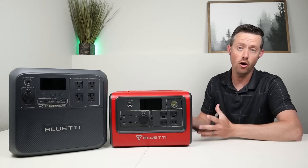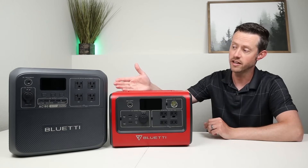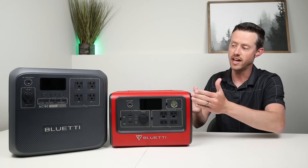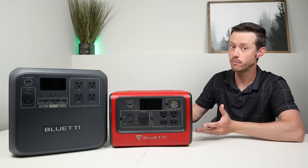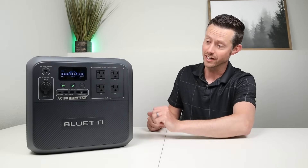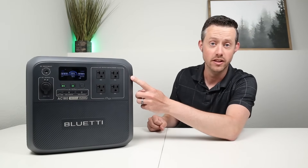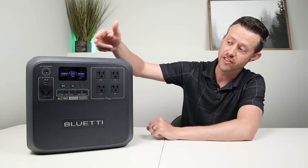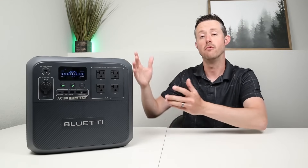BlueEddi has upgraded all those things with the AC180. It's just a little bit taller than the EB70 — near the same width and depth — with height added for a larger battery and inverter. On the front you have four outlets for 1800 watts output, an upgraded display, and smart app connectivity so you can connect with your smartphone.